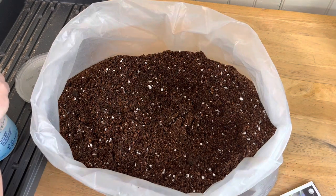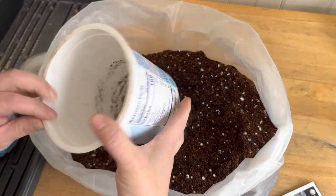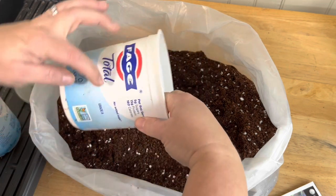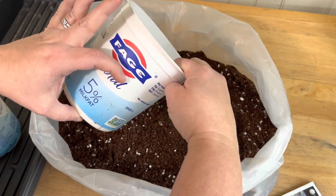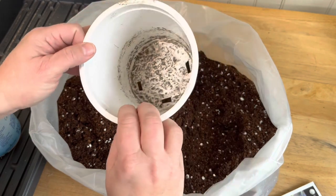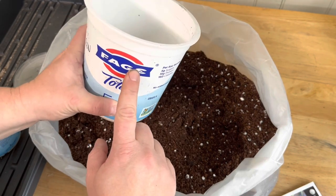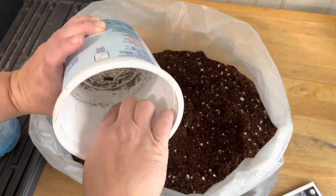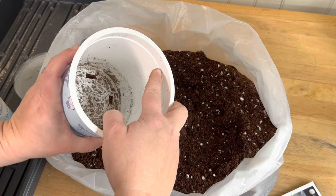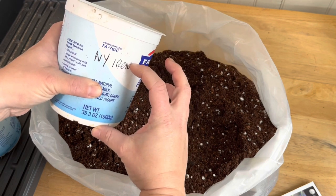I've got these containers from last year; they're already numbered as number one. Last year I filled them up about halfway with soil — about three and a half inches — and I got a good bit of shrinkage as it all settled over the course of the year, so there wasn't a whole lot of soil in there for the roots. Also, because these are opaque, they didn't get a lot of sun down at the bottom. So I'm going to fill them all the way up to this line here — about four and a half or five inches — and then it'll shrink some, I anticipate.